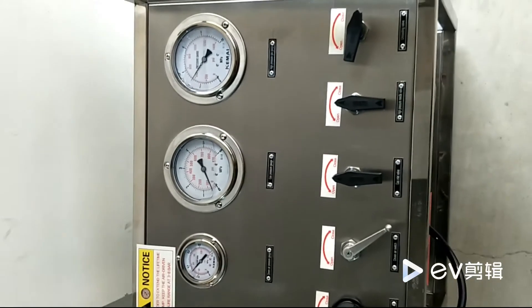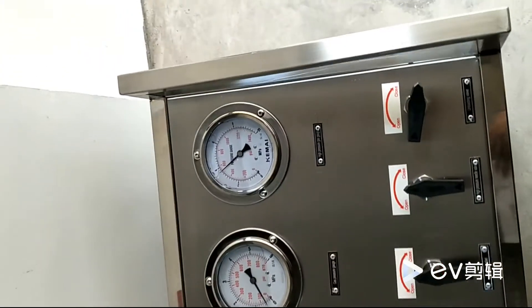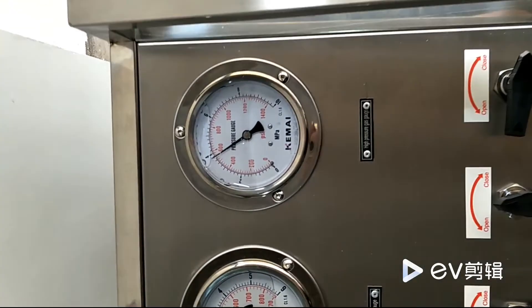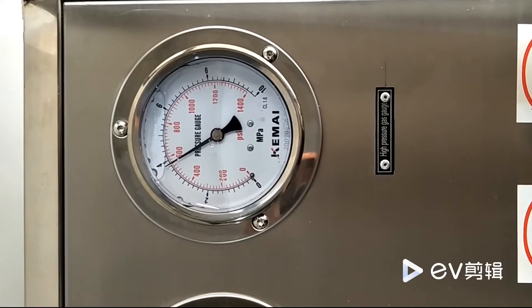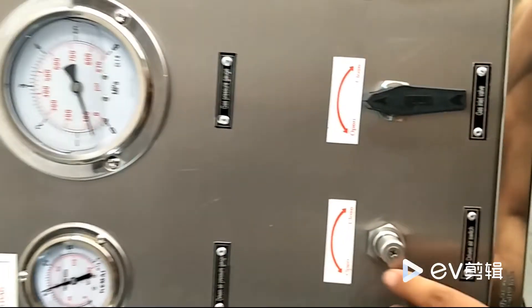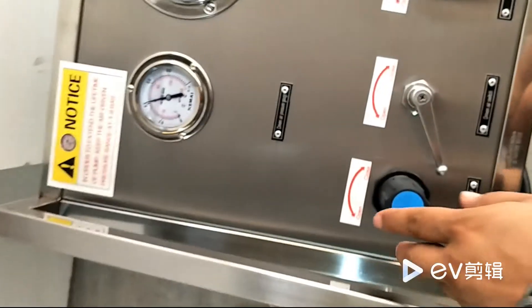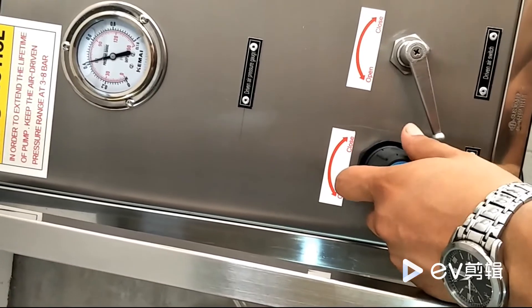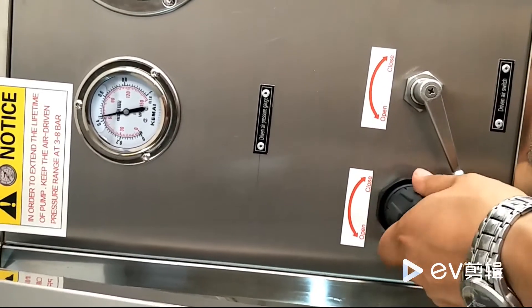Now the booster pump begins to pressurize and transfer the gas medium. You can check the gas pressure in the high-pressure gauge. Adjust the driven air regulating valve to achieve the required high-pressure outlet.